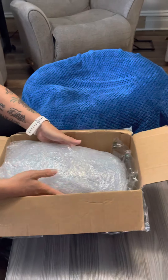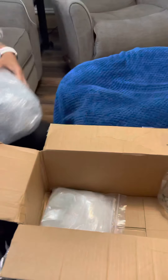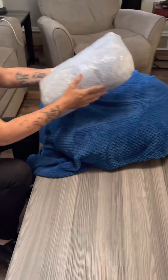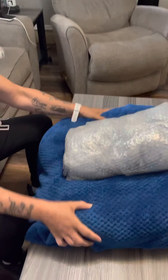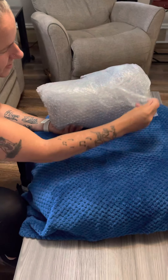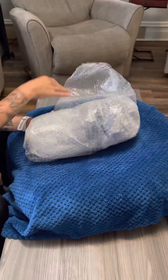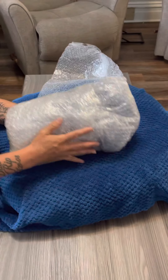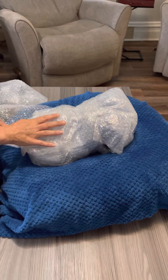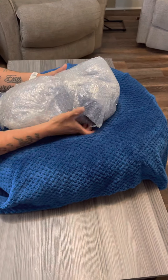Let's get the baby out. I think this is the head — let's get him in here and start opening him up. I love how he's well bubble-wrapped to keep him protected. You did a good job, Susan, on wrapping him up well.